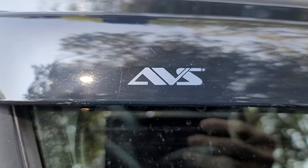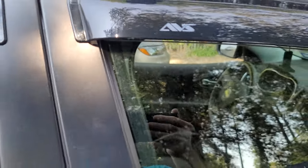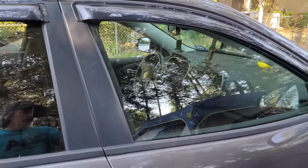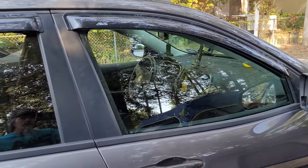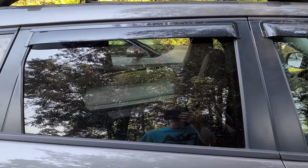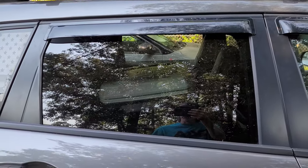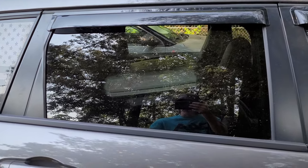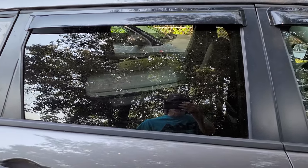This is the AVS vent shades for the Cherokee Trailhawk — actually all the Jeep Cherokees. This is the outer side peel-and-stick, because I didn't want to deal with the inside mount since I've read stories about people having a problem rolling the windows up.